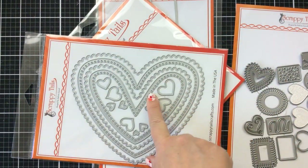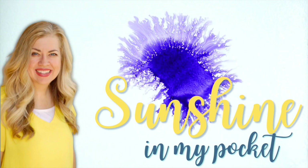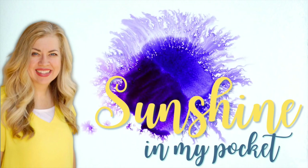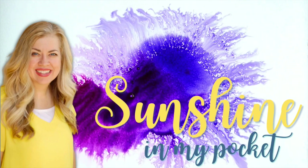But this is going to be really fun to play with. Hello everyone, it's Carrie from sunshineinmypocket.com. Thank you so much for joining me today. We're going to have a little bit of Valentine fun.